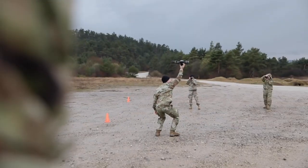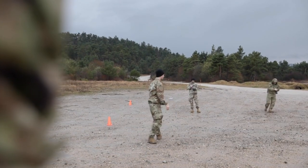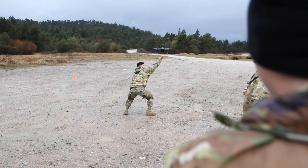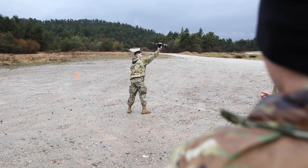It's called the Instant-Eye for a reason. It's pretty much instant launch and you can instantly increase your situational awareness, whether you're in the middle of a fight or in the middle of a defensive situation, and reach out like you haven't been able to before.